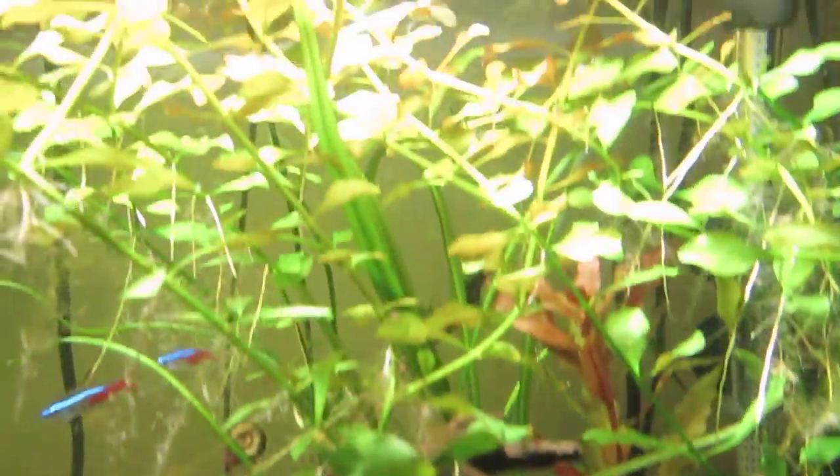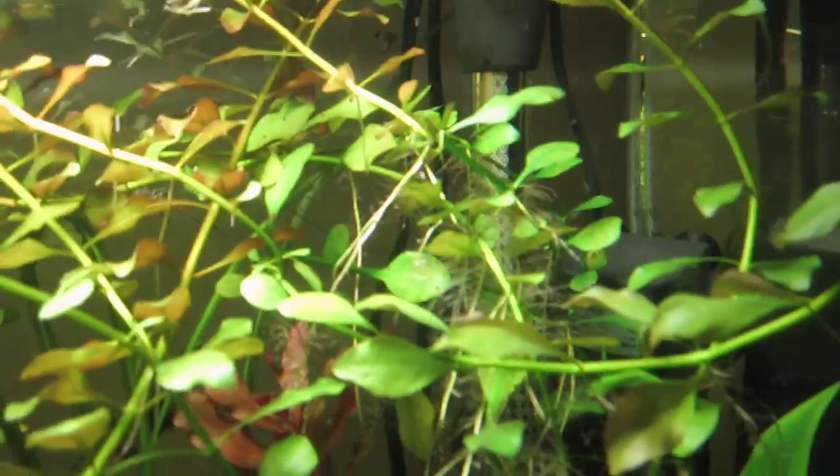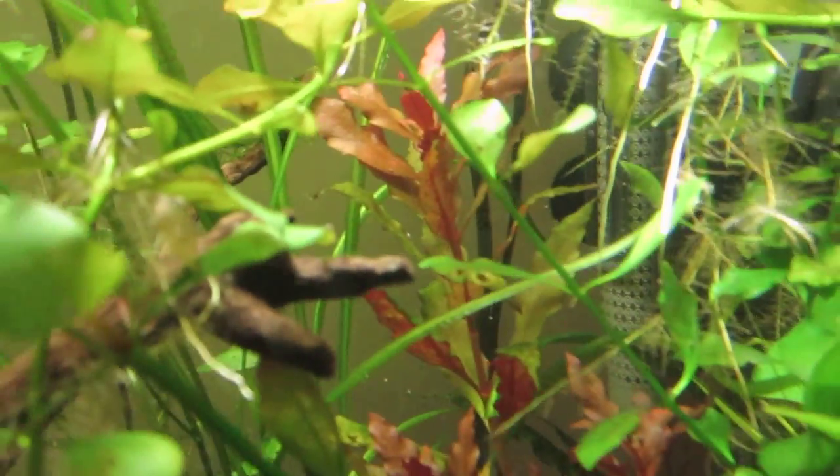So you can see what I'm putting in — very little CO2 — and yet still getting pearling. So you don't have to overdo it with the CO2 to get pearling going on. You can see that's pearling with just a little bit of CO2 that I put in.